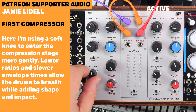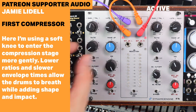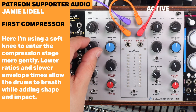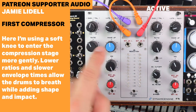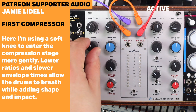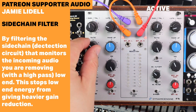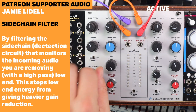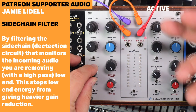Here's the left-hand side — leaving the right on bypass. Soft knee, fairly generous attack and release times, lower ratios, and some sidechain cutoff filtering. Fully wet. With the sidechain cutoff filtering, we can filter out that low end in the detection circuit, affecting how much of it comes through the compressor.